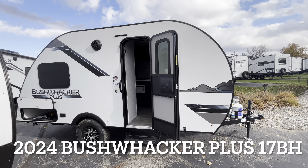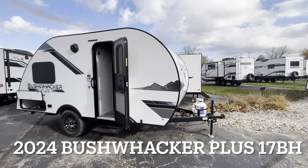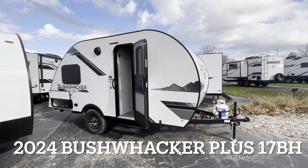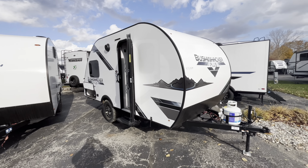How are we doing RVers? Tice Vink here at Vierinx RV Center in Grand Rapids, Michigan. Today I'm showing you guys this 2024 Bushwacker Plus — this is the 17BH model.